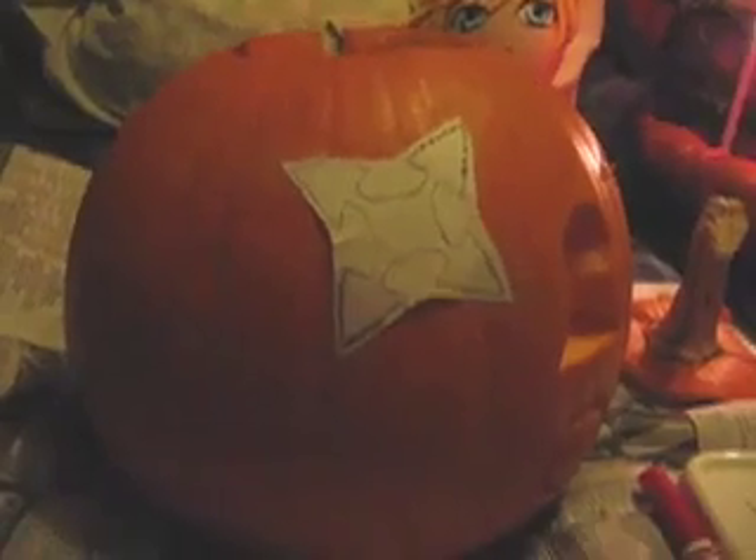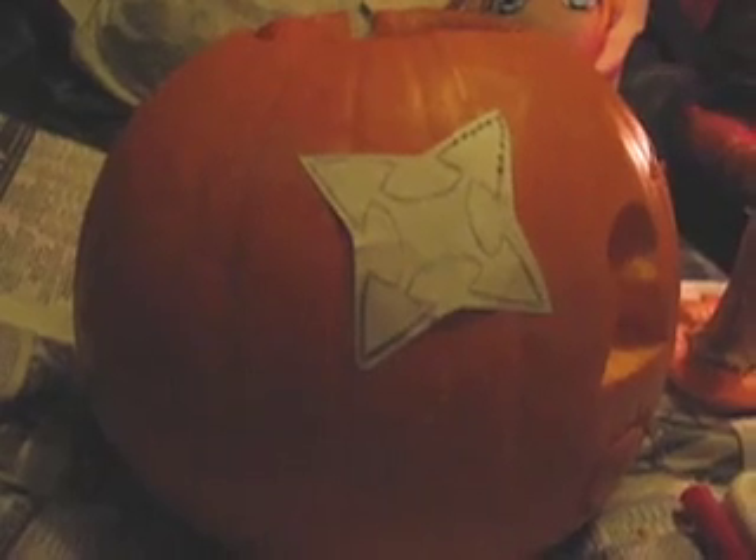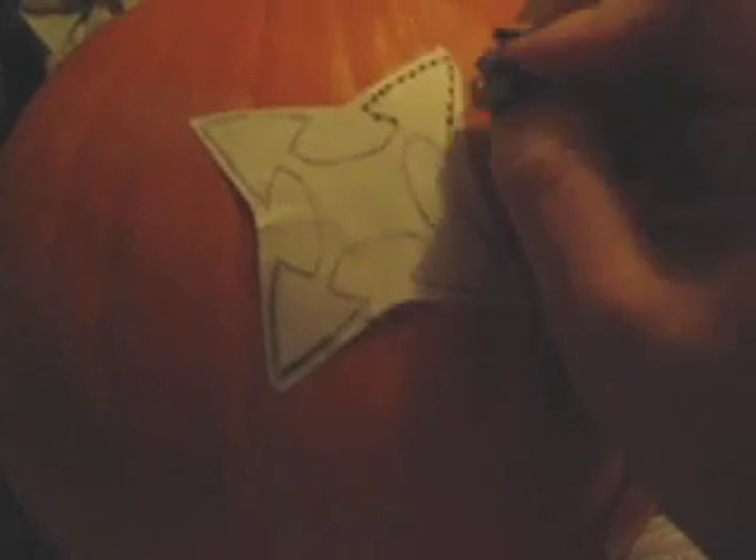Alright, on to the face. For the face, you can either use your marker again and draw what you want to carve on your pumpkin, or you can draw what you want on a piece of paper, shape the paper to the pumpkin, and then use a pin to poke out your drawing. I'll show you what I mean by that. So here I drew what I wanted to have on my pumpkin on paper, cut it out, and taped it to my pumpkin. Then what you're going to do is follow the lines and poke holes using your pin all the way around your drawing.